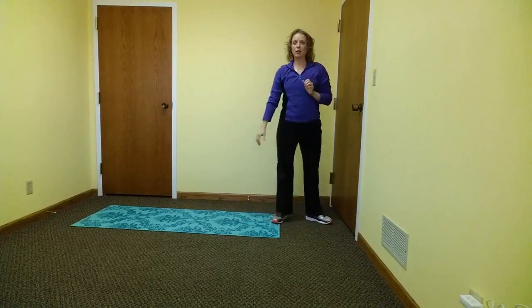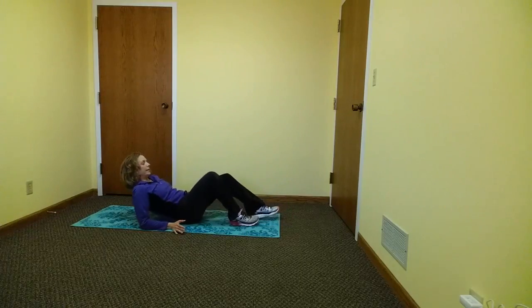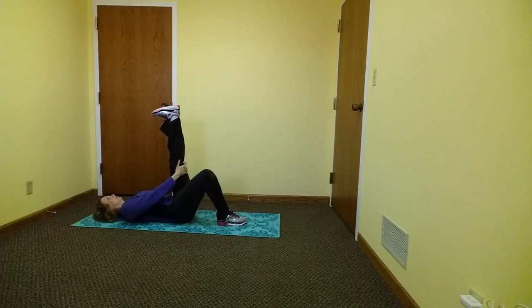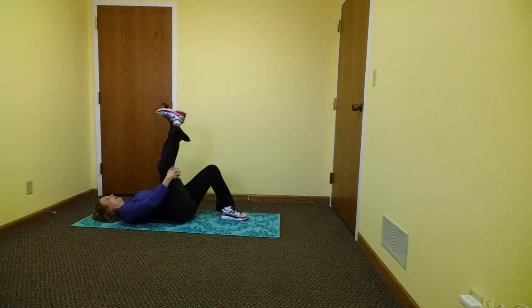Another good stretch is the hamstring stretch. You want to lay on your back, knees bent, and extend one knee. For more of a stretch, point your toes down toward your nose and hold 15 to 20 seconds. Switch and do the opposite side, and hold another 15 to 20 seconds.